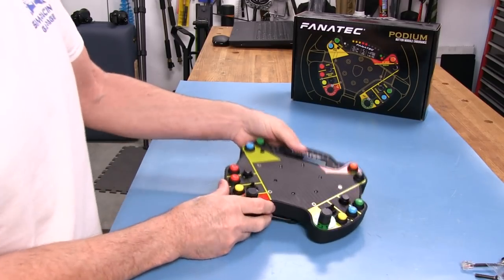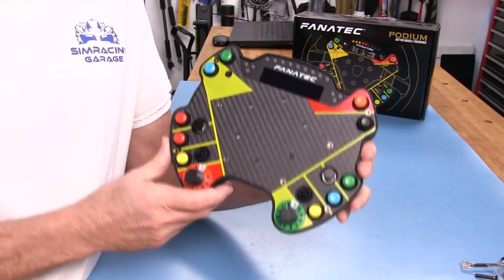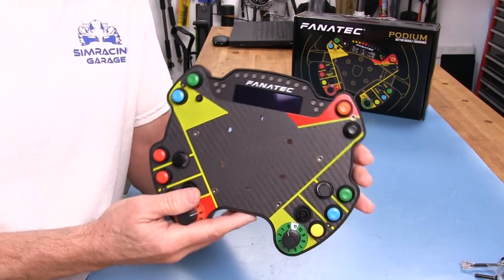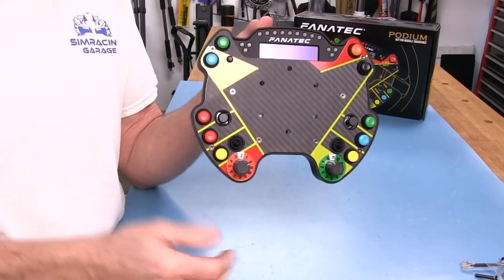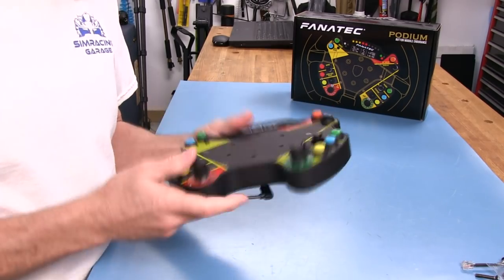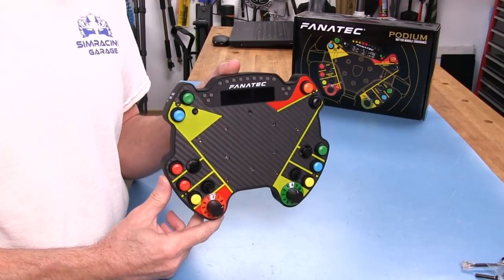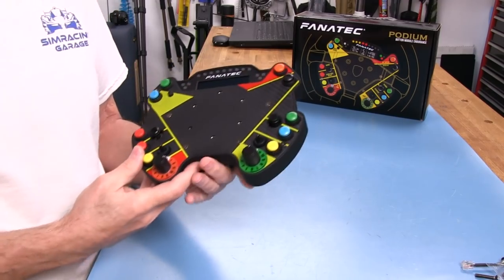Now let's look at the Fanatec Podium Button Module Endurance. This is supposed to be a full-scale replica of the Porsche 911 GT3 cup car wheel button plate, with a couple of small variations since we're using it on PC, PlayStation, and Xbox. First thing — it's very lightweight. It comes in at 414 grams, which is 14.6 ounces, so well under a pound.